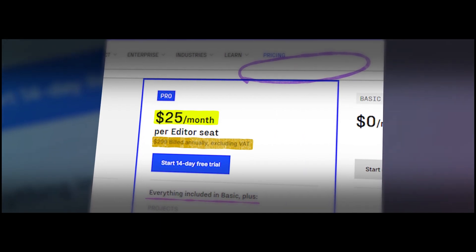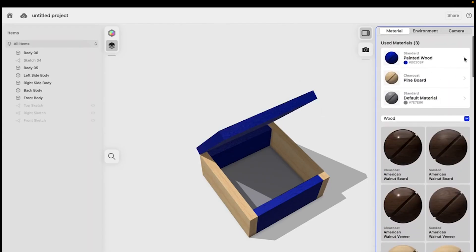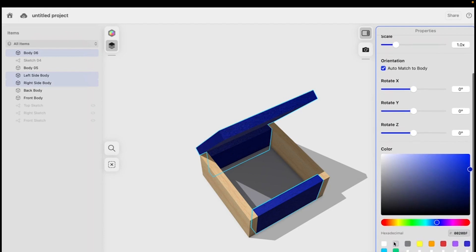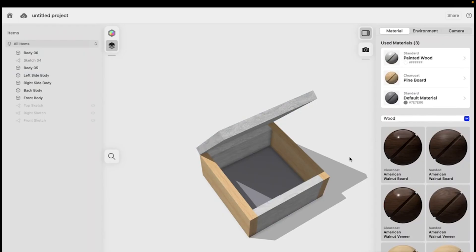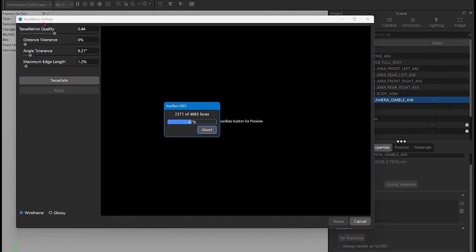Upgrading to the Pro plan unlocks the proper export options, but that jump in cost can feel steep for freelancers or students. Beyond modeling, Shaper 3D offers a surprisingly capable visualization system for quick material previews and presentations. You can apply basic materials, adjust lighting, and use ambient shadows to make your designs look more polished. Still, it's far from a true rendering engine — there's no ray tracing, texture mapping, or advanced lighting simulation built in. Professionals who need photo-real visuals typically export their models into KeyShot, Blender, or other rendering tools.